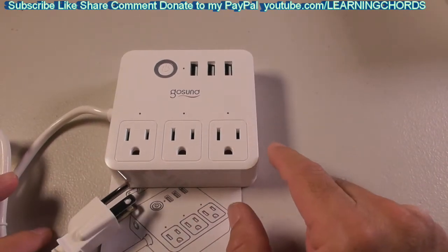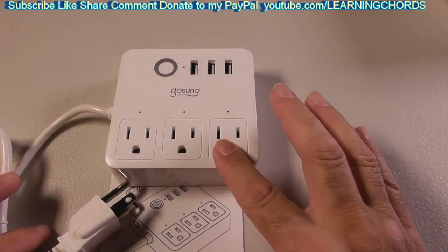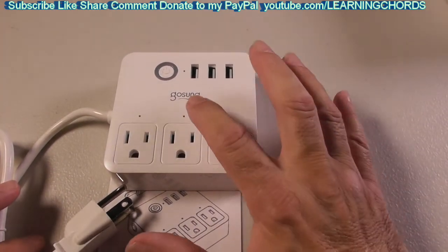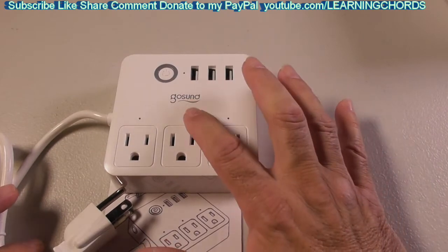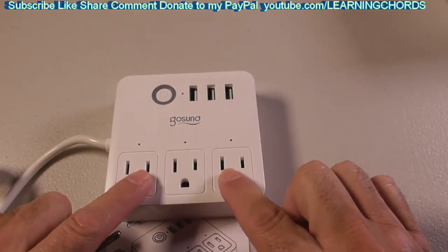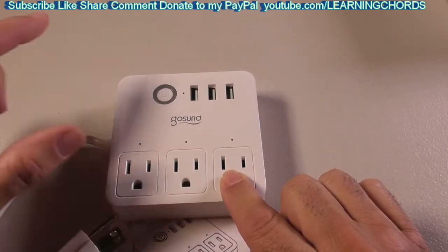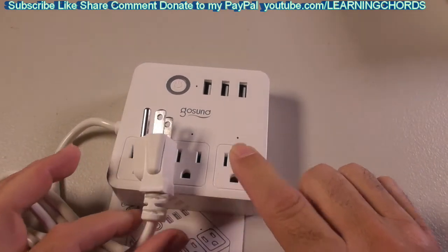It's very simple to use. The price for this is reasonable. It comes in white and also in black, made by Gosund — an incredibly awesome company. And if you don't want to set it up with any of the apps, you can still press the button on it and turn everything on.